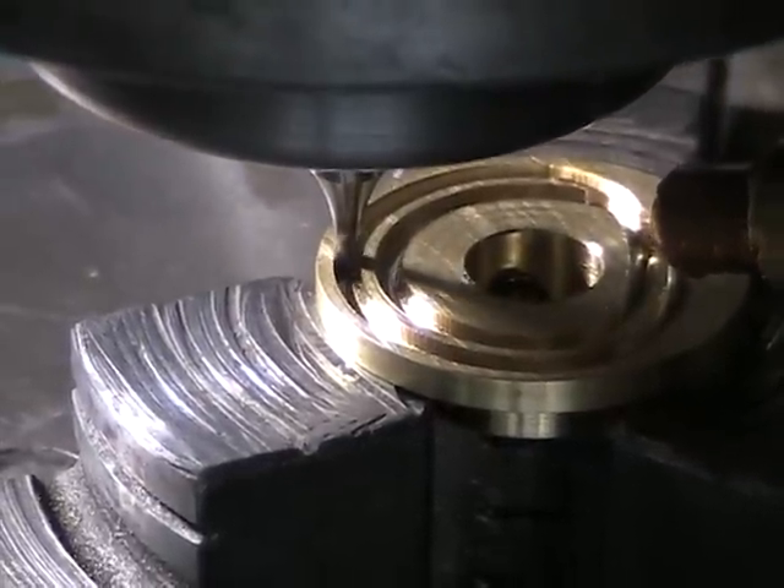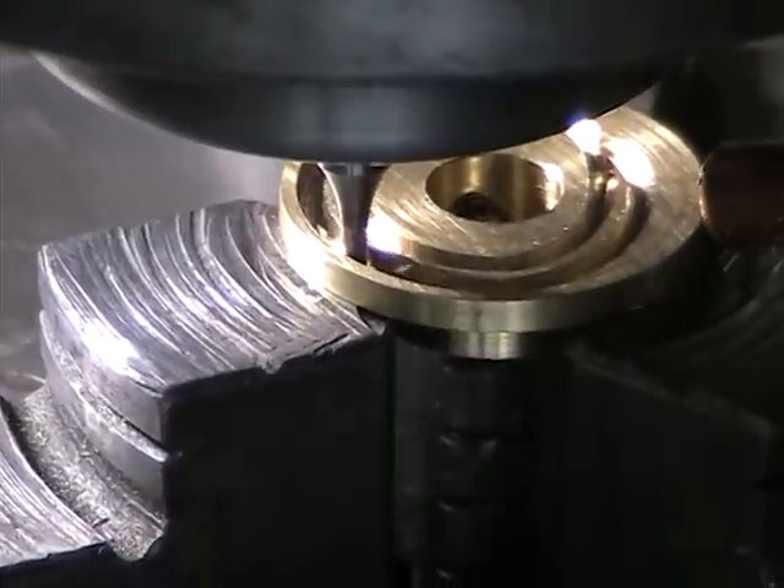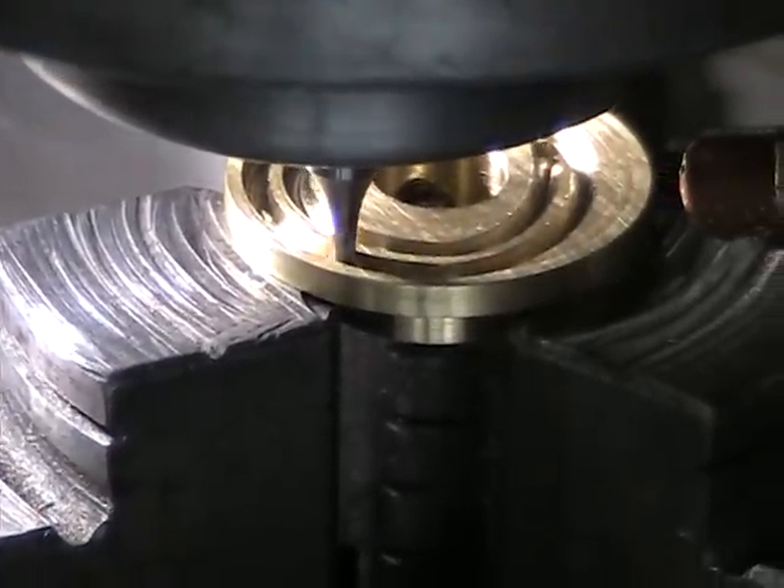We did the first pass at 1/32nd of an inch deep. Now we're going on the second pass, which will take it down to 1/16th of an inch deep. This will be the final pass.